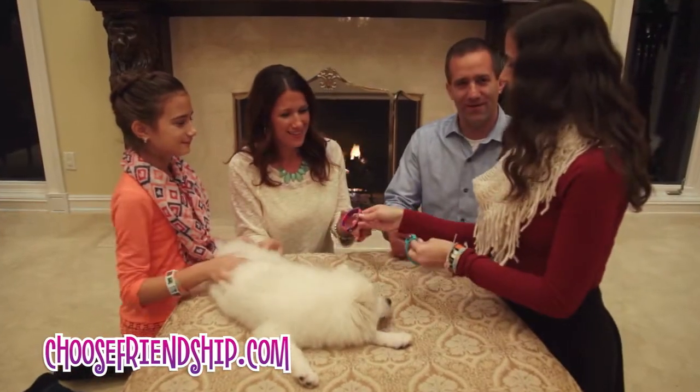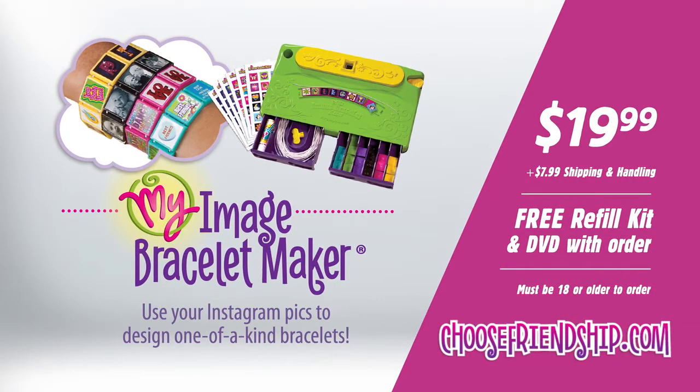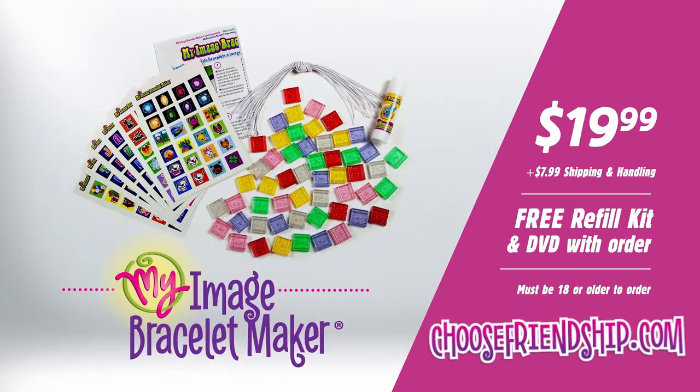Order My Image Bracelet Maker today for just $19.99 plus shipping and handling and receive a free refill kit. Order online at ChooseFriendship.com.